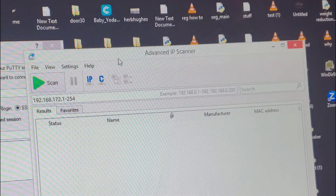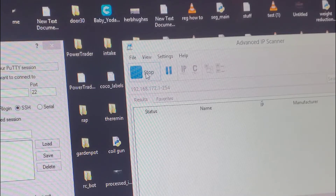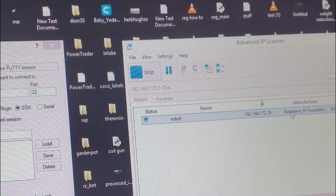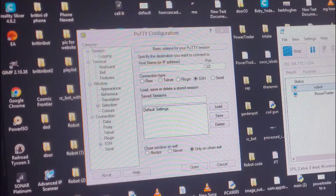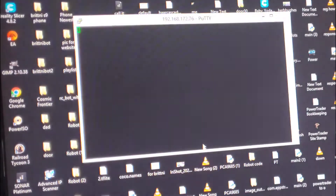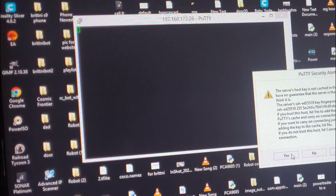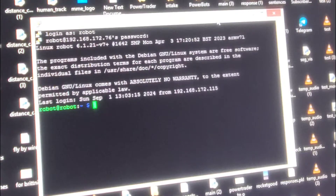Use some kind of network scanner — I'm using Advanced IP Scanner — and find the IP address of the Raspberry Pi once it's connected to your Wi-Fi network. The Raspberry Pi Foundation is the manufacturer, so that's definitely it. Copy the IP address, then use PuTTY as your SSH client to get into the Pi. Give it the IP address, say yes, and then log in with the username and password that you created when you were making the SD card.